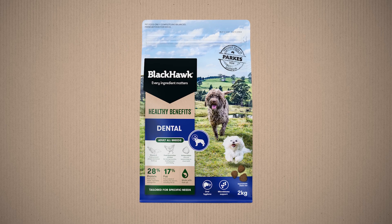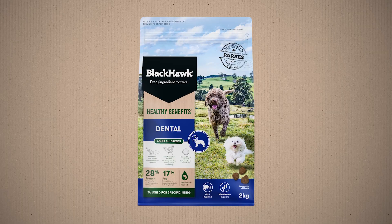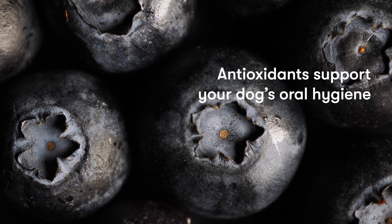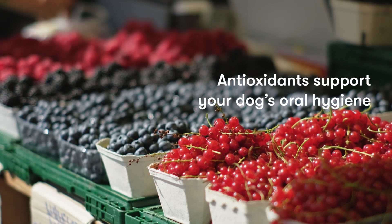Blackhawk Healthy Benefits Dental has been developed to help support oral health in adult dogs. With natural ingredients that help prevent the buildup of plaque, it also contains antioxidants that support your dog's oral hygiene.